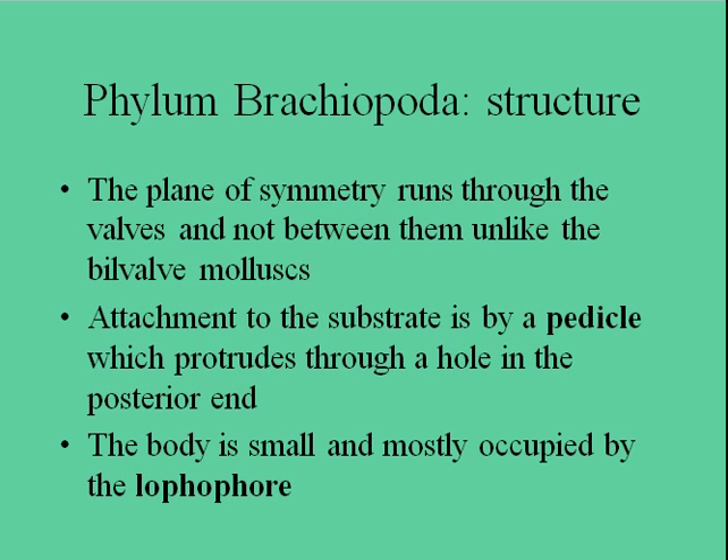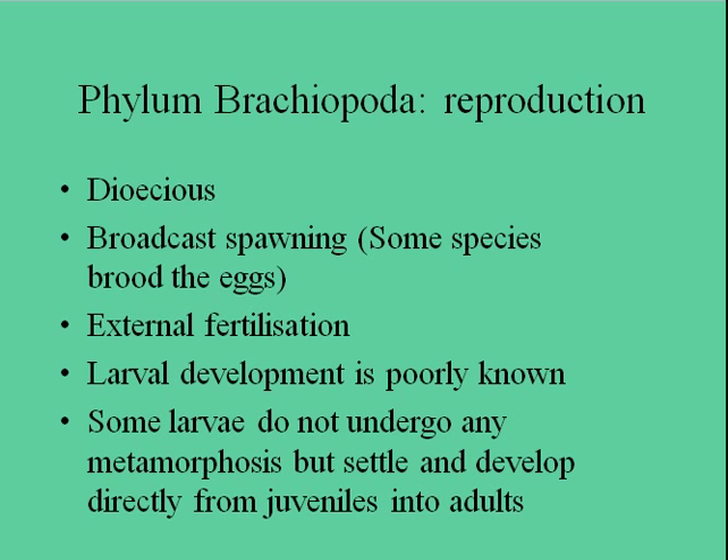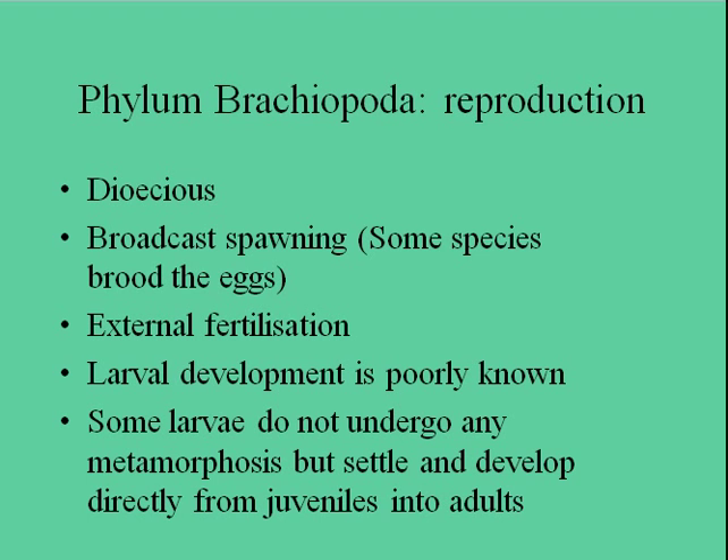We've pretty much gone through all of this — you can freeze the video if you want to read through these. For reproduction, they broadcast spawn for the most part — broadcasting eggs and sperm. But some species will only broadcast sperm and then brood the eggs. We don't really know much about the larvae of these things. That's it for brachiopods.